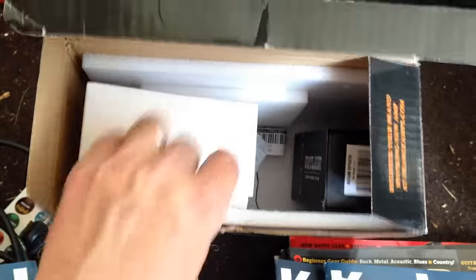Here's a box. You wonder why, if you bought an Orange amp, you wonder why you didn't get your box. This is why — because it was in the dumpster.